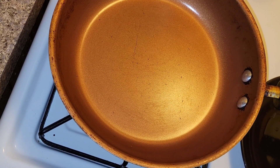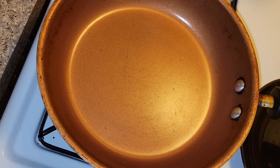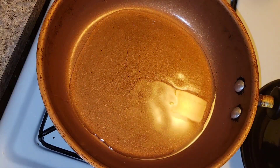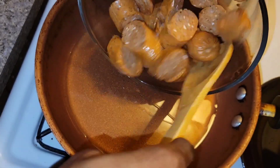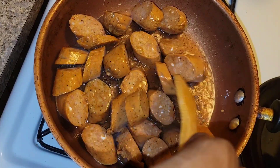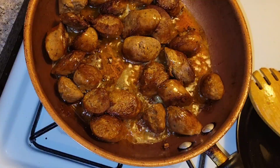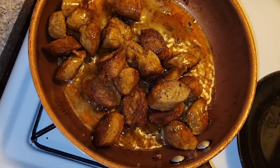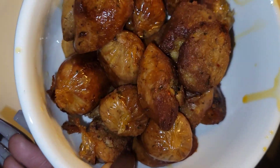First we're going to cook the sausage. I'm turning on the pan, letting it get nice and hot, and then adding some oil. When the oil is hot, I'll add in the sausages and cook them until they are fully cooked and nice and brown on both sides. I didn't place them on a paper-towel-lined bowl because I want them to keep their greasiness.